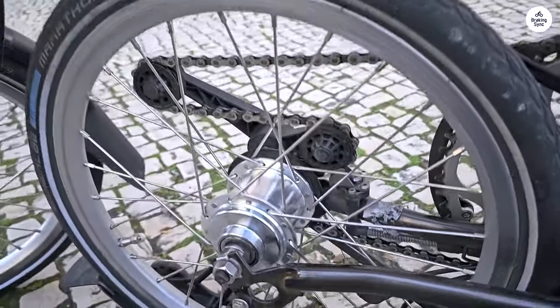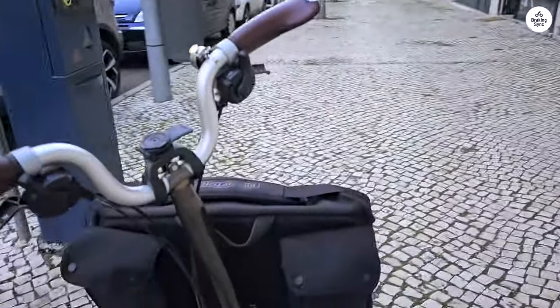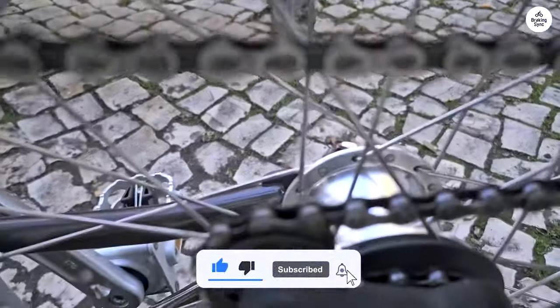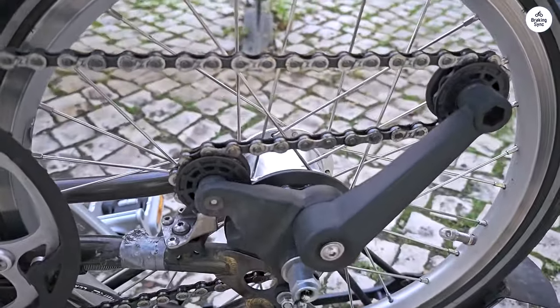One of the best parts is how compact it is when folded. It's light enough to carry, and I can easily attach a bag to the frame to hold my stuff, like my laptop — that's been super useful for commuting. Overall, the Brompton Sea Line Explorer is a reliable, easy-to-use folding bike that's worked well for getting around the city.